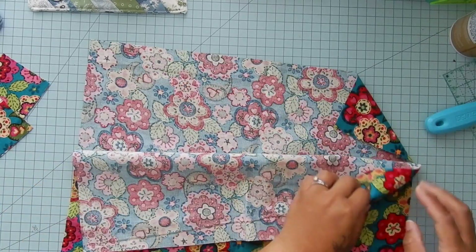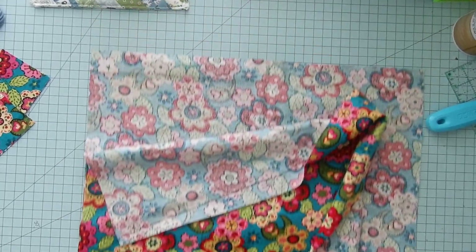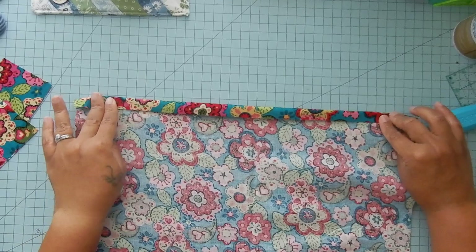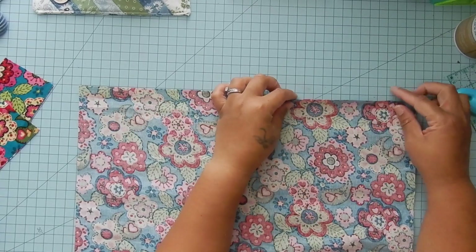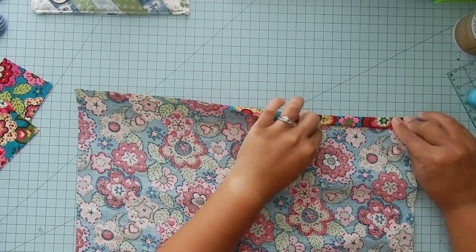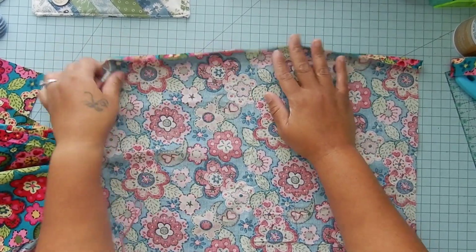On our main bag pieces, at the very top — with the square parts at the bottom — you're going to fold the top edge in a half of an inch, press it down, fold it in again, and press it down again so that your raw edges will be creased in. Fold once, fold twice, and we're ironing this because we want those creases. Once you have both your front and back of your bag creased at the top, you're going to unfold it. We just need it ironed to get those creases that we'll use later.